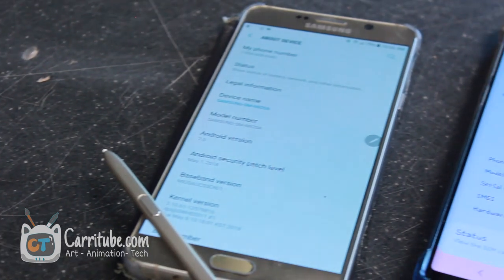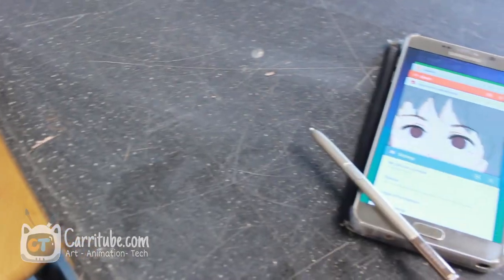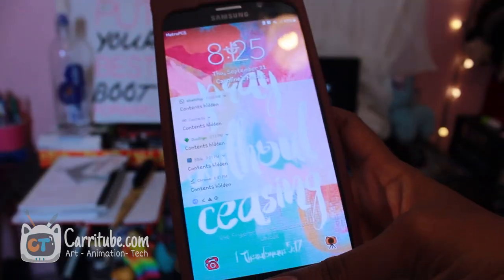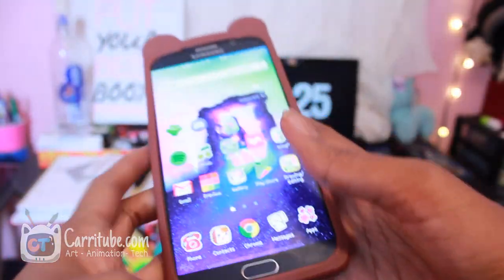There are some drawbacks from the Note 9. First of all is software. The Note 9 is running at least three to four versions better of Android — it's on Android 9 and has One UI, so it's a lot speedier and a little bit faster compared to the Note 5. But a lot of you don't always have a Note 9, so if you get a Note 5, you're not going to notice that difference unless you're coming from a bigger flagship.